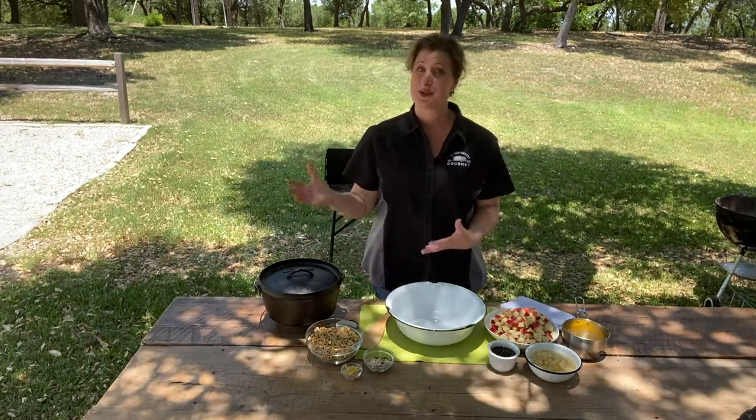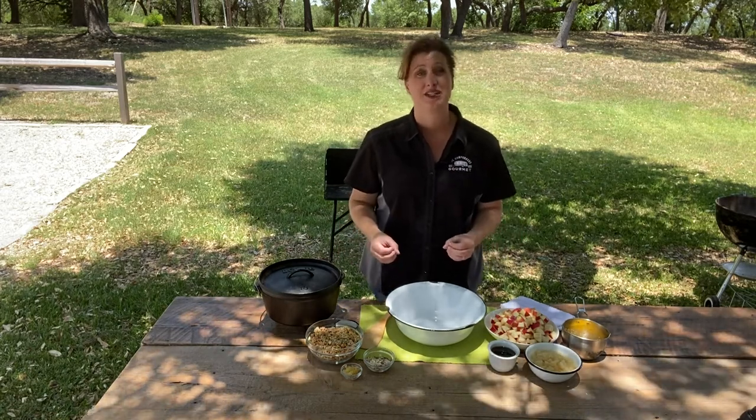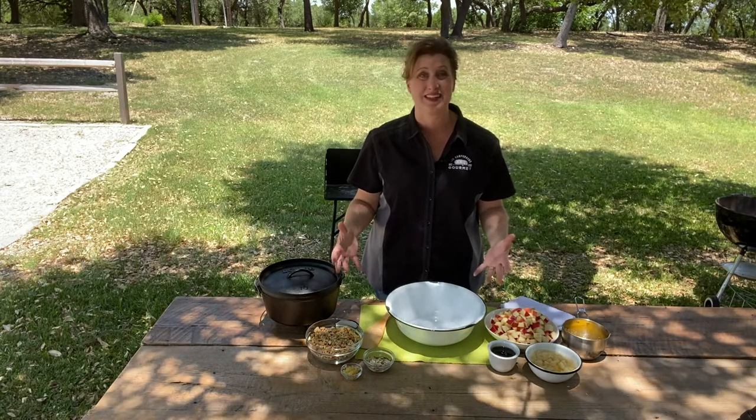Sweet for breakfast or sweet for dessert. This is a recipe that is perfect if you've never tried camp Dutch oven cooking before — it doesn't get any simpler than this.